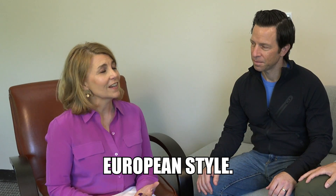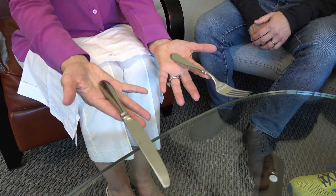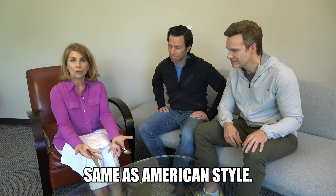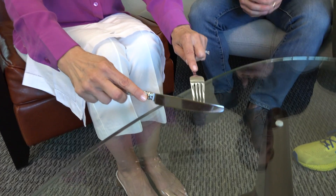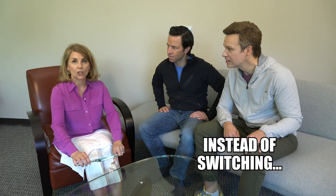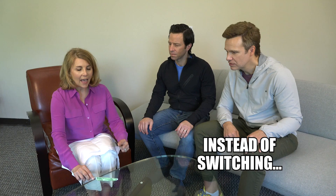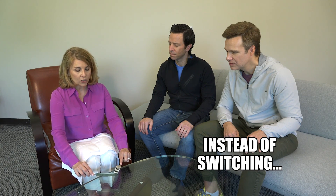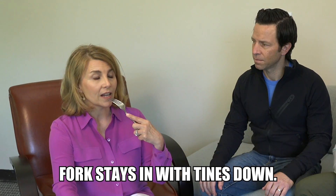You mentioned European style — I'm intrigued. The way of eating there is actually very beautiful. It's quiet. You hold your utensils in just the same way as demonstrated in American style, on the index fingers, lightly grasp, turn it over. You're going to make the cut the same way behind the tines. Instead of putting the knife at the top of the plate and switching, you make your cut and the fork stays in your left hand with the tines down.